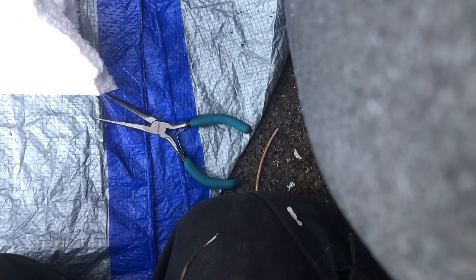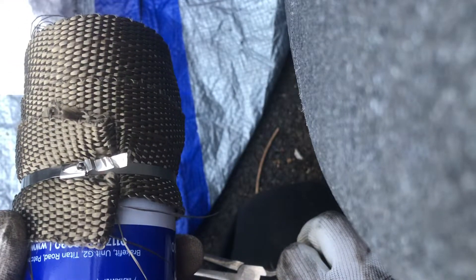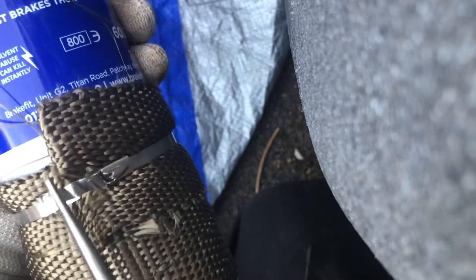I've just finished heat wrapping my exhaust. I'm going to show you how I tighten these metal cable ties up. Some people seem to struggle a little bit doing these, but the way I do it is I get some long nose pliers and I grab hold of the end and I twist it, and I use that to give me some power to basically pull it nice and tight.